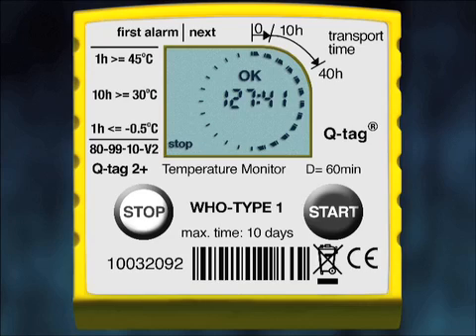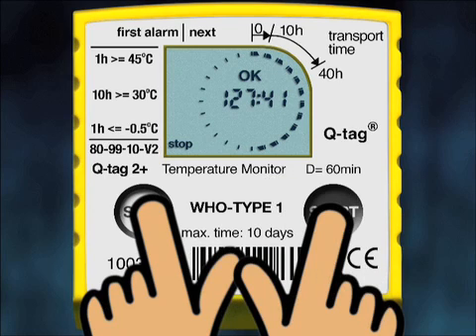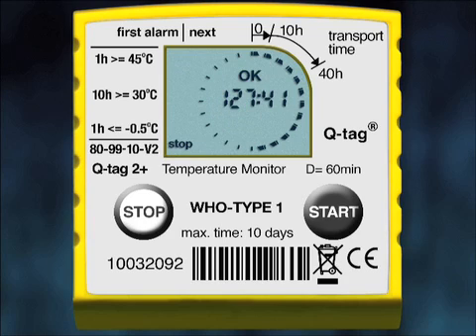QTAG 2 Plus has an additional feature called Test Mode, which can be used either prior to starting or after stopping the device, but not during active measurement. This mode is for checking if the device is functioning properly. Test mode is activated by pressing and holding the Stop button, then simultaneously pressing Start and releasing both buttons. The display shows 10 times alternately all display segments and the current ambient temperature, confirming the device is working properly. The device automatically falls back to its prior operating mode after the 10th test cycle.